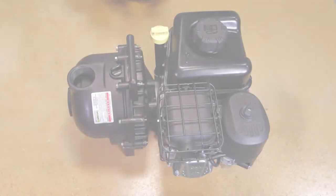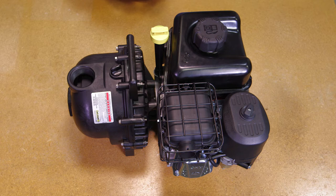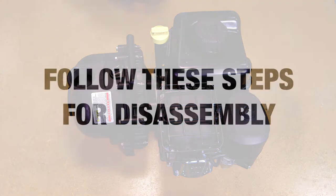This Banjo video will show you how to repair your 1.5 inch, 2 inch, and 3 inch poly self-priming centrifugal pump with gasoline engine. Follow these steps for disassembling.